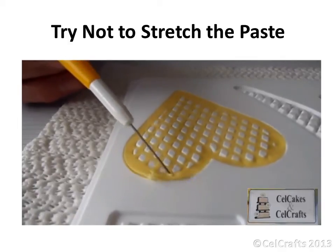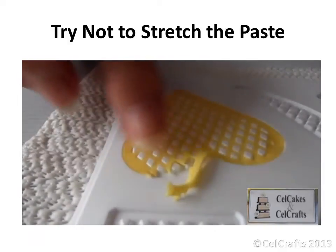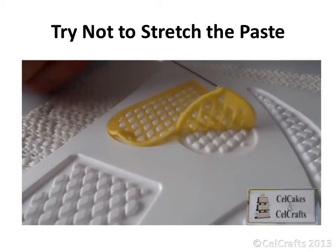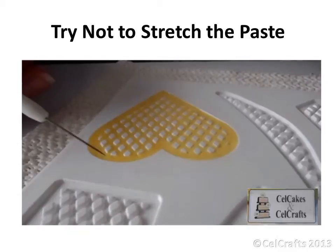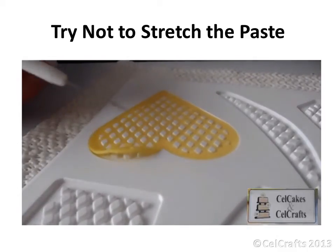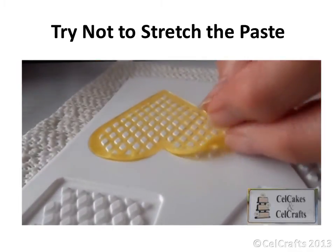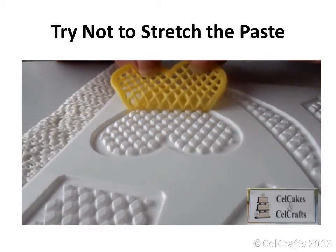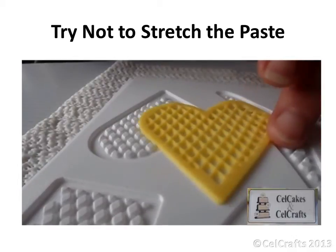Lifting and pulling before correctly releasing the paste from the cavity can cause stretching and breakage. Releasing the paste and then pulling in a lateral position will distort the shape of the molded piece. You should lift the paste at the edge before using both hands to gently peel it from the cavity. Keep the paste low over the mold, easing smoothly and gently back towards you to achieve the best results.